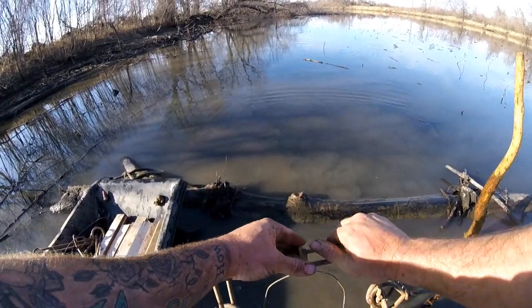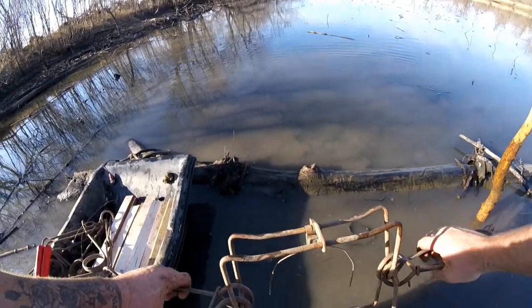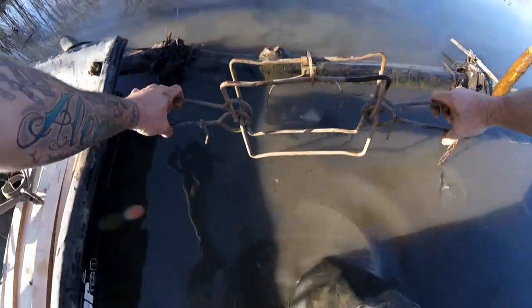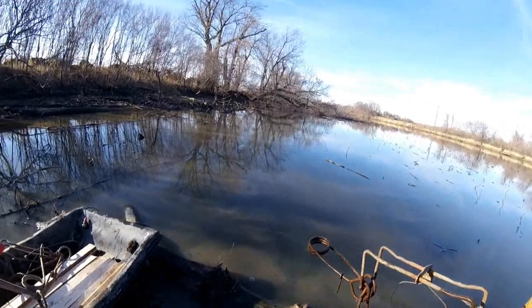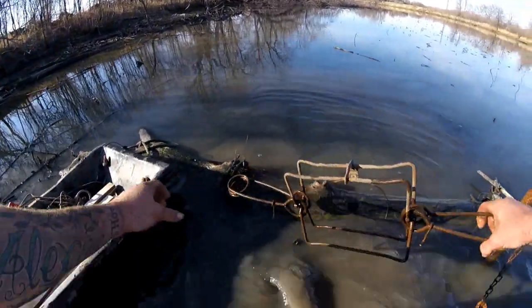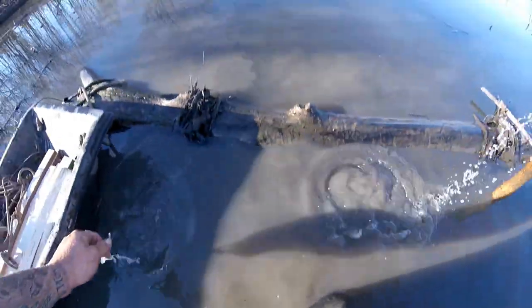Had quite a few beaver out here last year. Let's see, find that deepest spot.